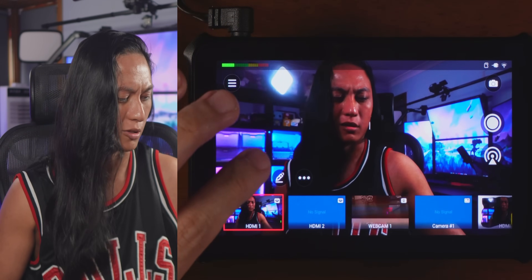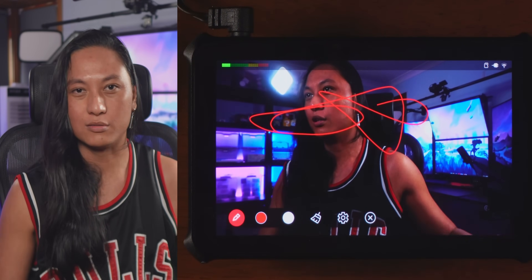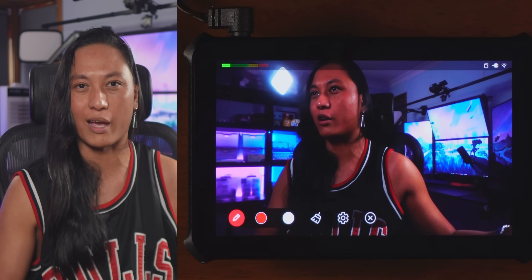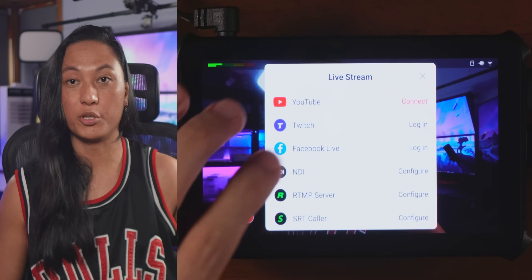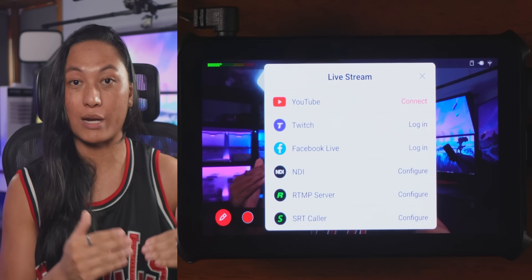There's even a whiteboard feature, so if you want to draw on yourself I guess you can do that too — I think that would be useful for like a sports broadcast. You can also stream directly from the OBSBOT Talent. You can stream to YouTube, Facebook, and Twitch, and you can even do it at the same time.